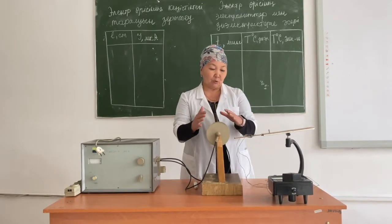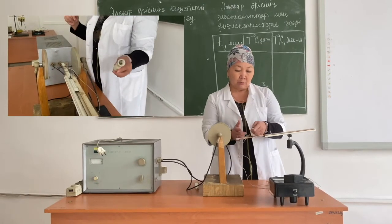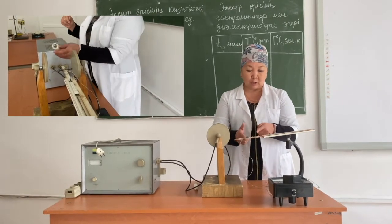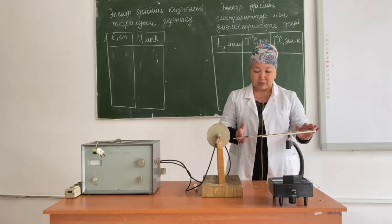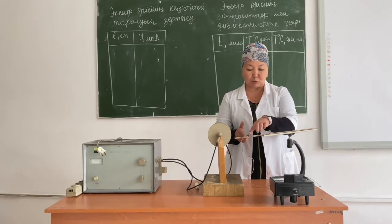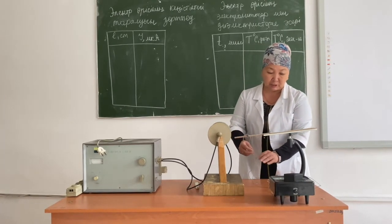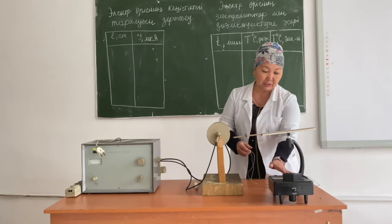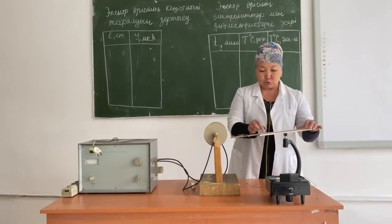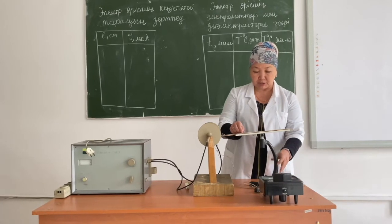We can determine how this field is distributed in space by using a DePaul antenna. A DePaul antenna consists of two metal rods separated by a dielectric, and as you can see here, these rods are connected to a microammeter using conductors. To make it easy to change the position of the DePaul antenna, it is mounted on a moving ruler.